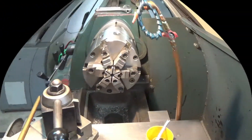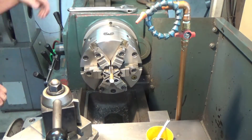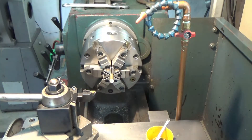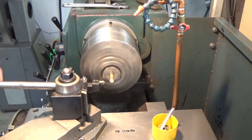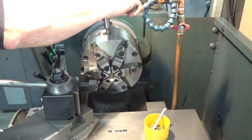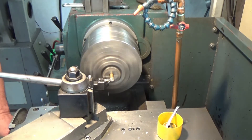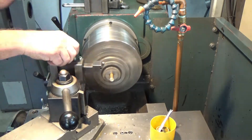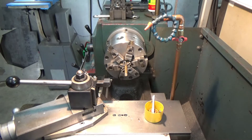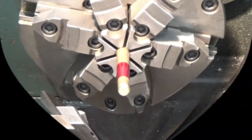That should give us the pitch we want. I'm just going to face the ends off to make them good and square, and put a little chamfer on each side. I'm going to make the threads about three quarters of an inch — 0.750 — and scribe a line on there.